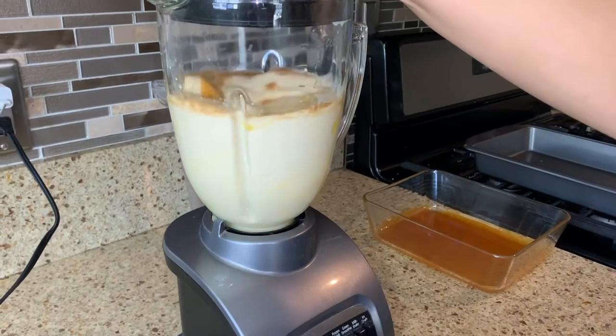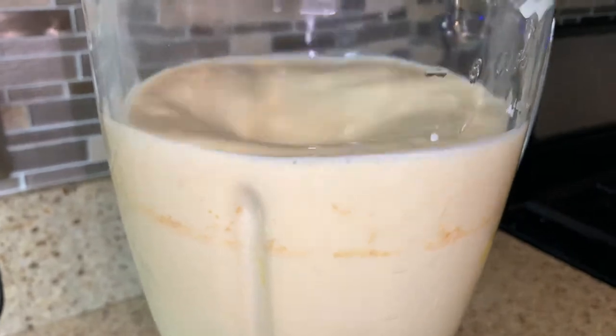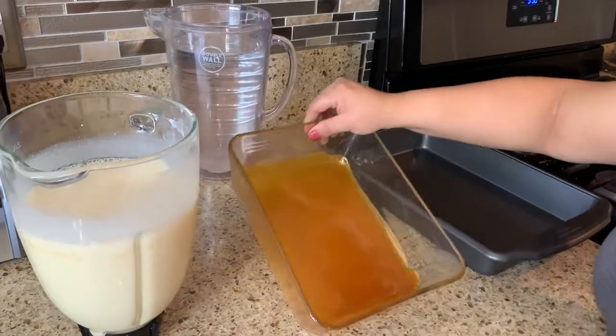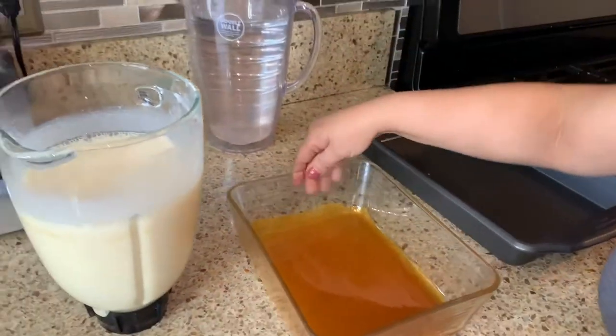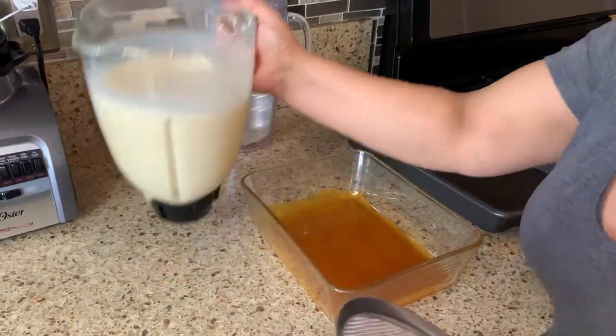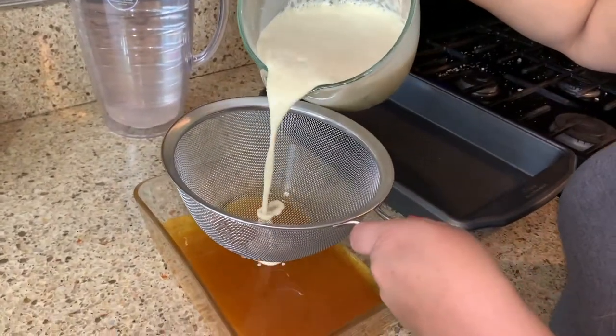We'll blend it for a minute. It's been a minute and this looks pretty smooth already, so when you pour it, it's not going to go all over the place. A lot of people don't do this next step, but if you pour it through a strainer, it gives it a smoother texture.